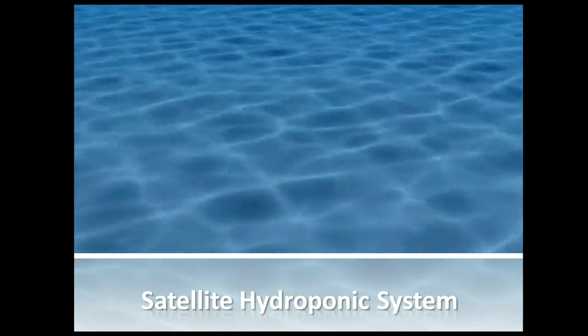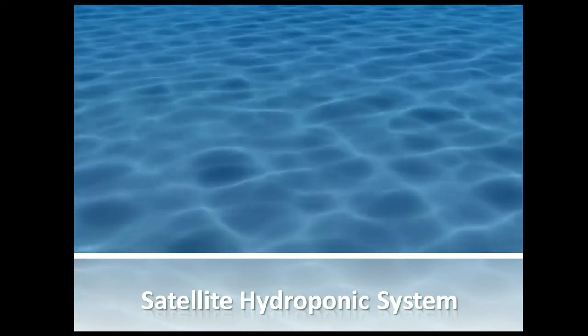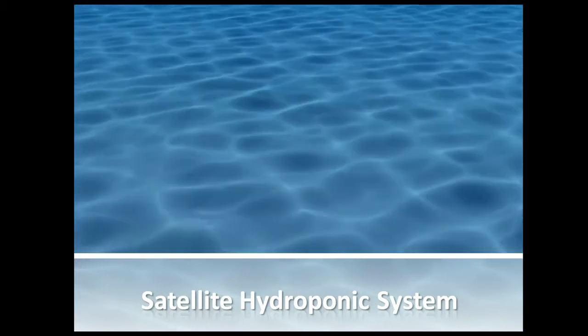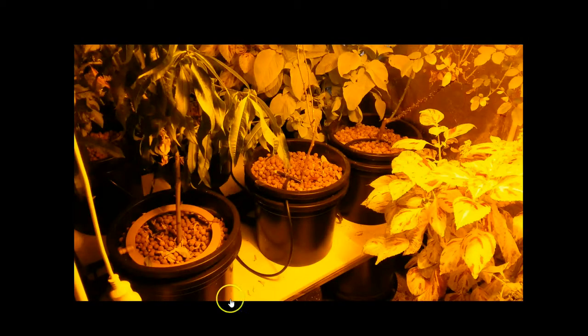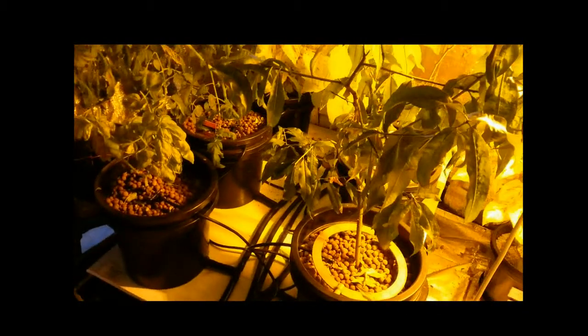Hi, welcome to Hydrocentre's video on satellite hydroponic system. I'm Scott and I'm hoping to show you some stuff on the satellite hydroponic system. We have got a video here which we're going to start. This is a system which we've got here in the store — it's a six-pot satellite system.